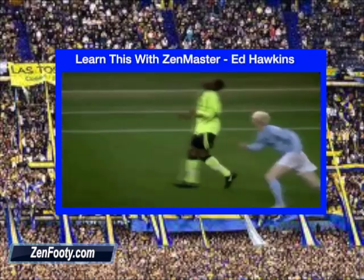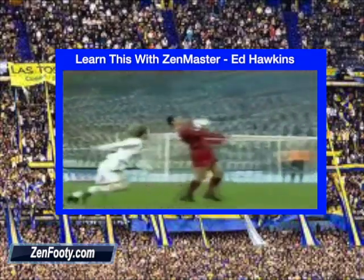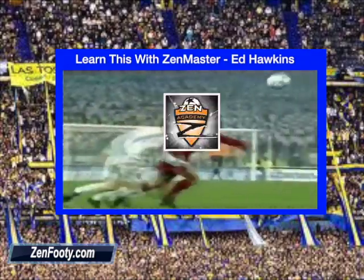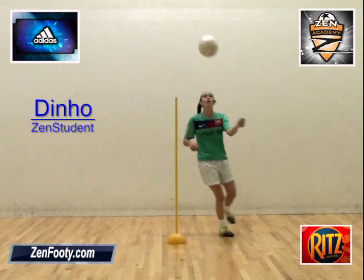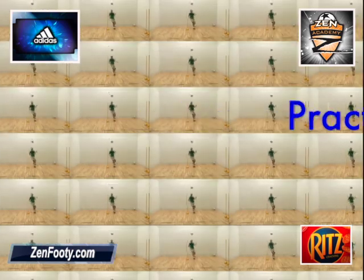Let's watch a real pro interpret this skill. Now I'm challenging you to go out and master this skill, and if you like, contact me on zenfooting.com for any questions you might have.